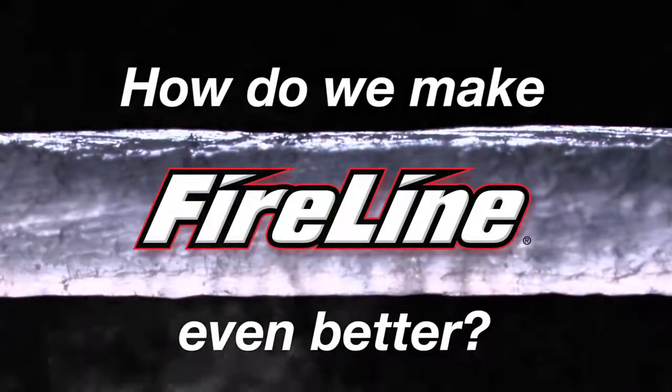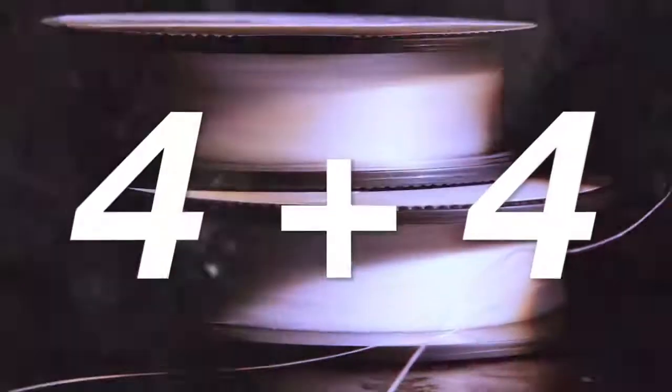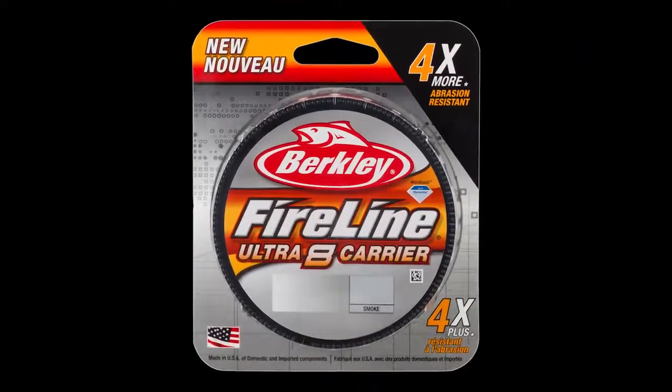We asked this simple question: how do we make FireLine even better? The answer was surprising. Introducing new Berkley FireLine Ultra 8.